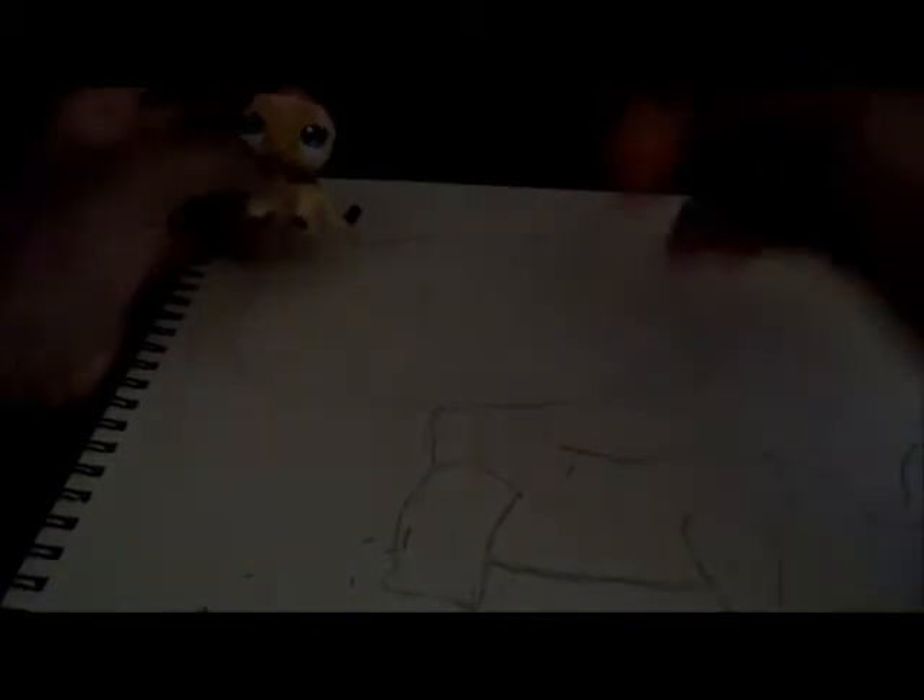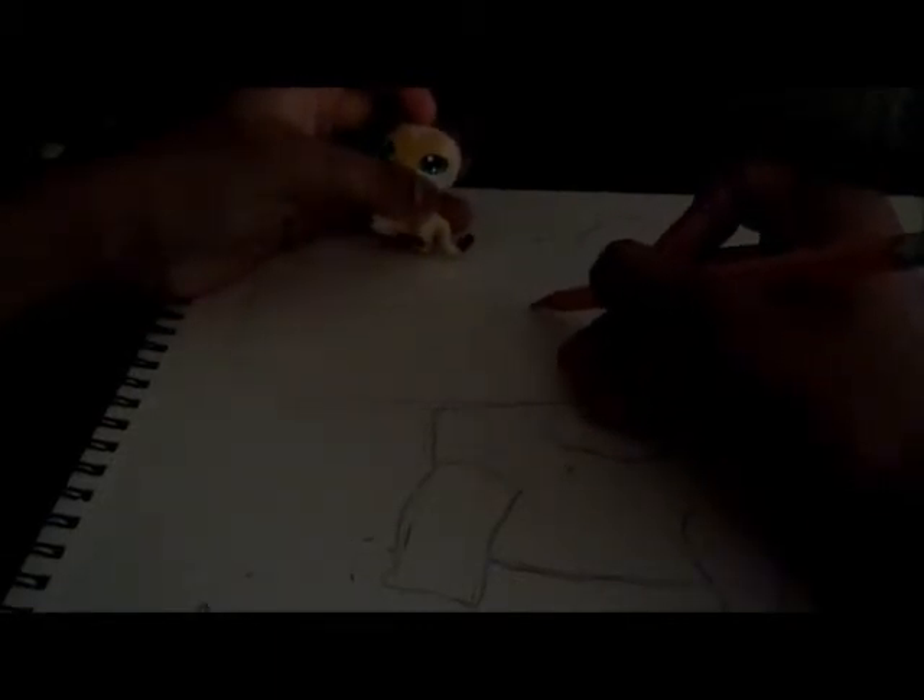To draw the eyes, I'm going to kind of draw a line for where the eyes are supposed to go — right here. So that's where the corners of the eyes are supposed to be. It's like a teardrop shape.